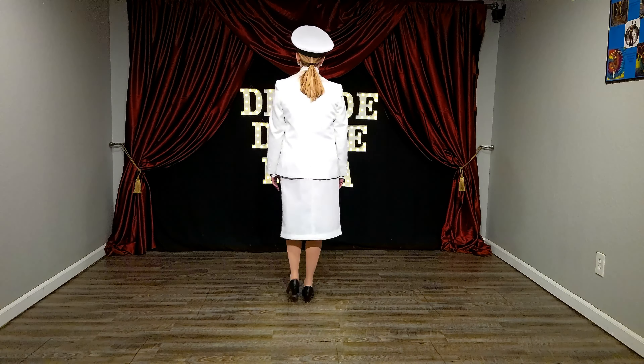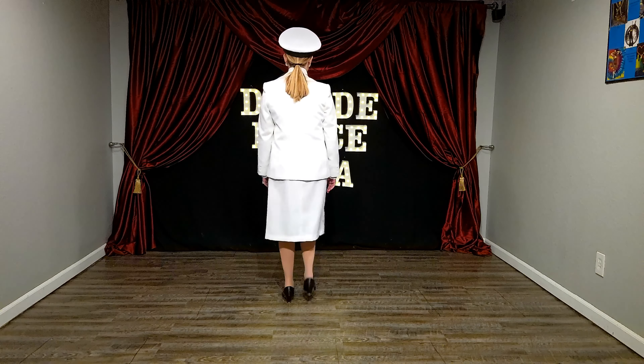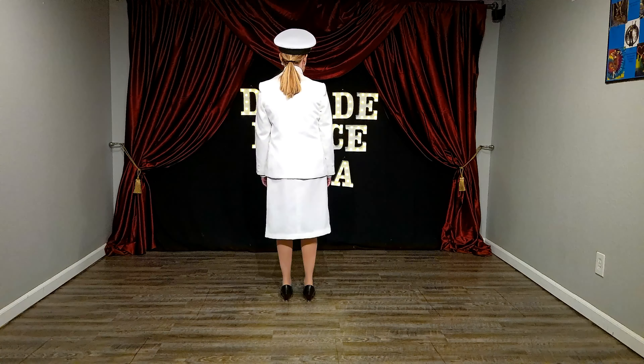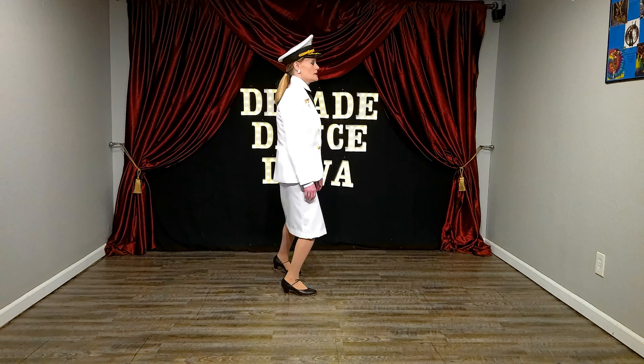Okay, there you go. Step left, turn right, left, right, left, brush, brush down, brush, brush down, right, right, left. So every other foot again.